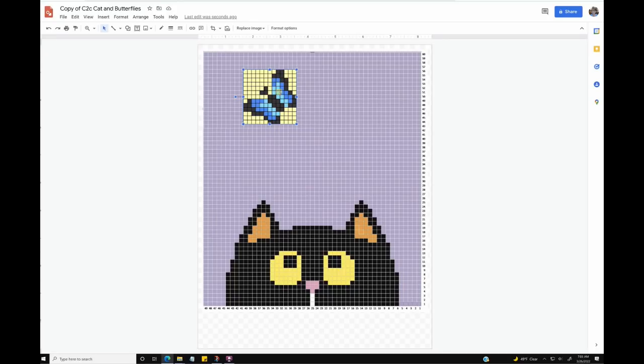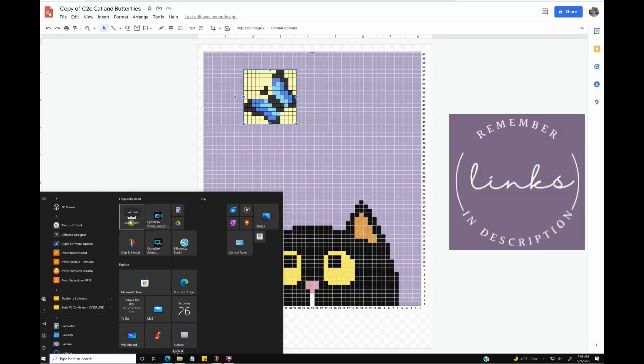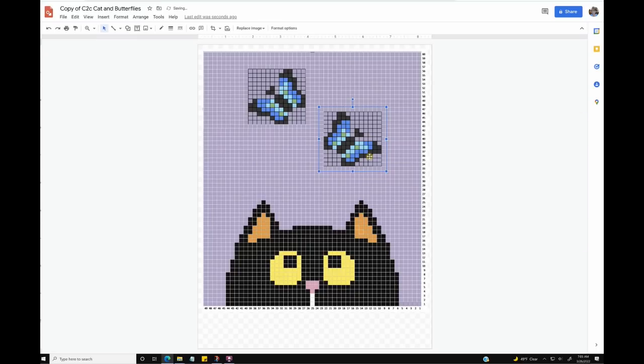What I ended up doing was taking this image and putting it into another app — paint.net — which is like Photoshop but it's free. Then I just recolored it. And then pasted it in here and resized it to make sure that it completely aligned with all the grids below. You could easily move these around any way you wanted.